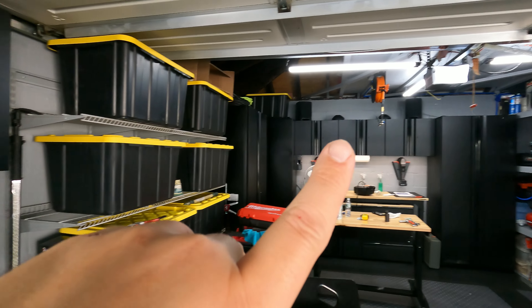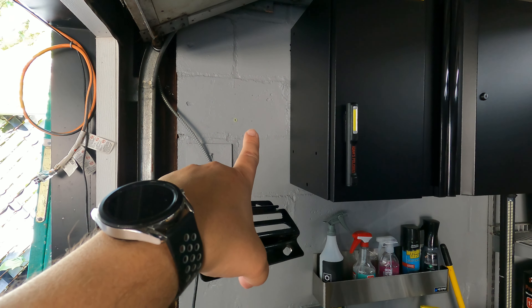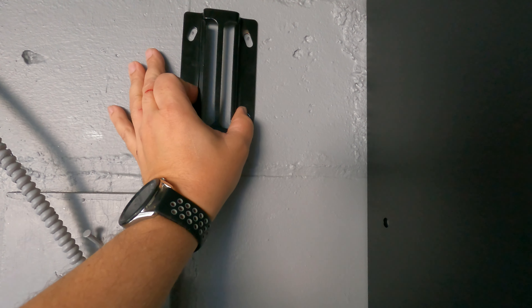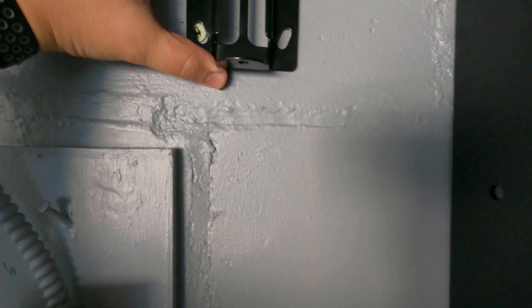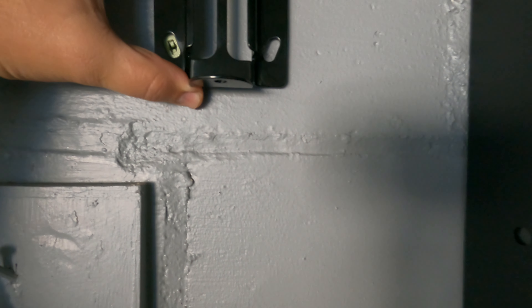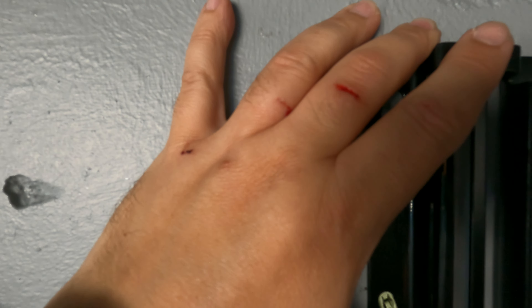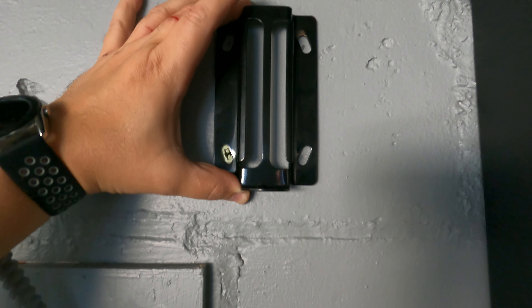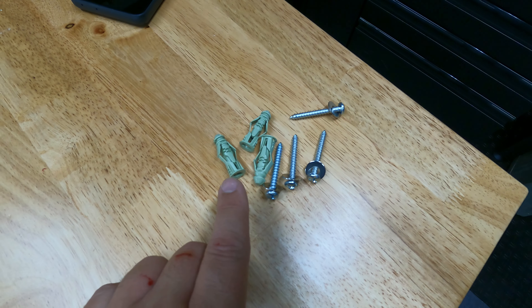I was trying to figure out a good spot to mount this. I have my air hose reel over there, but I'm thinking right here is the spot it's going to go on. You would grab your bracket, do some measurements — I leveled this out already. You can see I already did my markings, I already put one of the plugs that I'm going to use, so right there you're going to see I already marked it with the pencil.